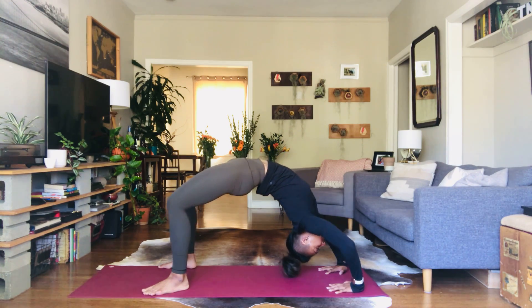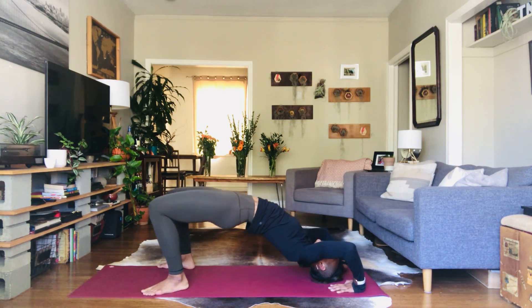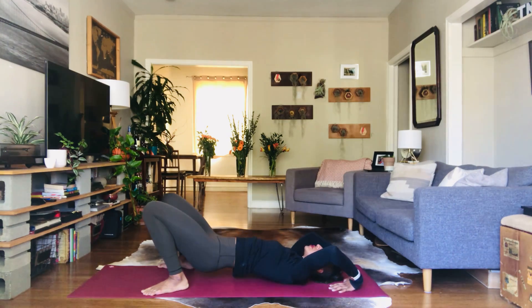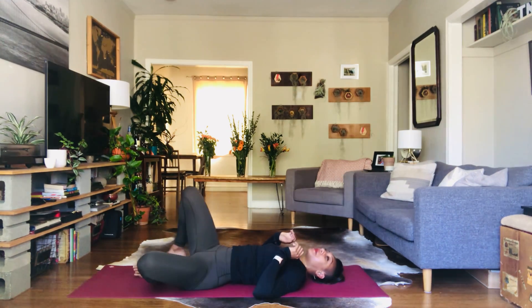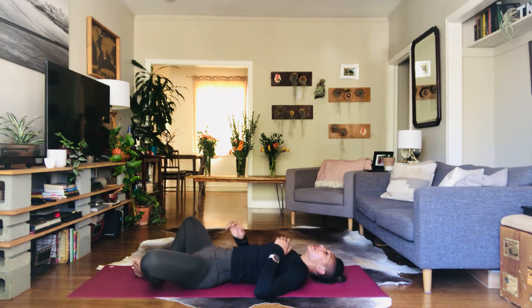And then exhale — slowly, slowly, with as much grace and control, bring yourself down. And then let's counter with Supta Baddha Konasana. Soles of the feet touch, one hand to belly, one hand to heart. Take a few deep breaths.